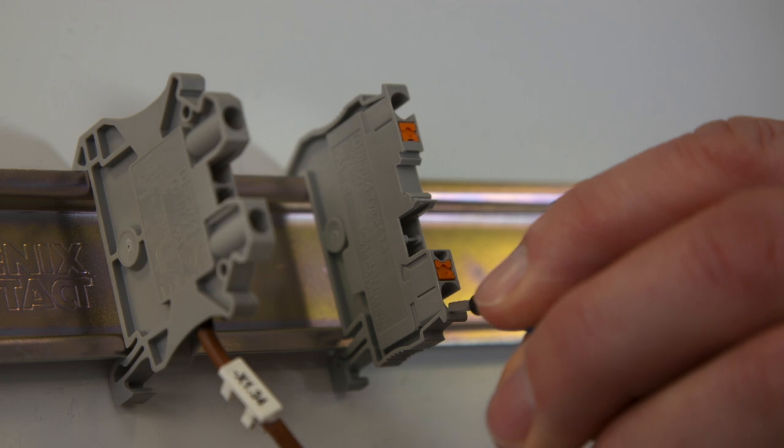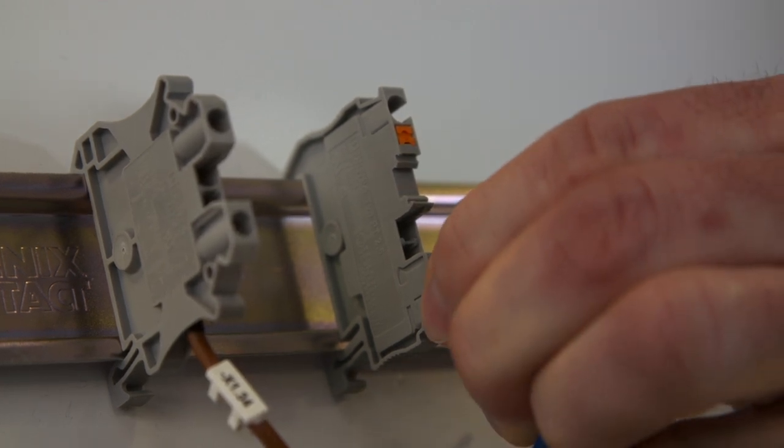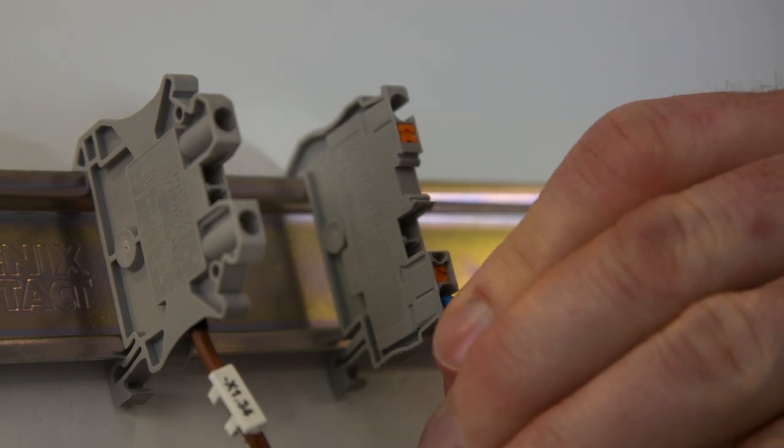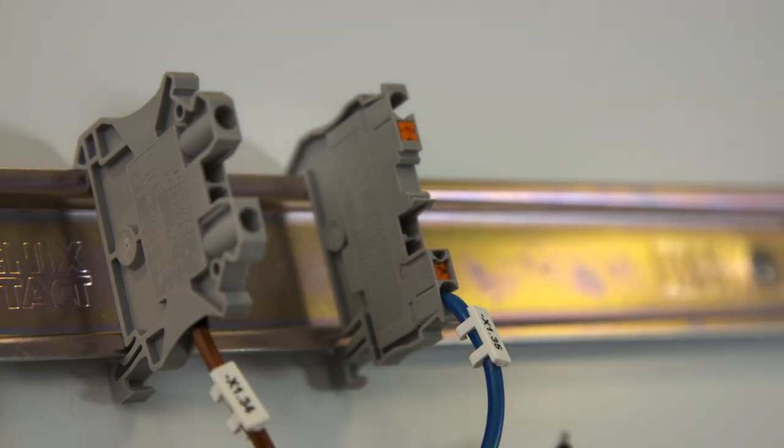Terminals with push-in technology offer a fast, easy and tool-less wiring. The maintenance-free spring connection guarantees a reliable fit that avoids errors in operation. Nevertheless, the frontal wiring causes a bent radius that complicates a good visibility of markings.